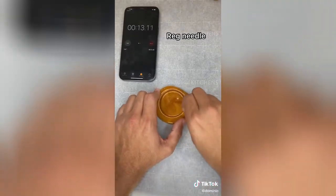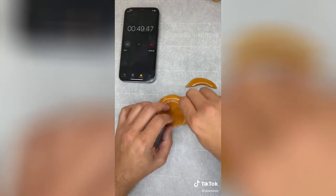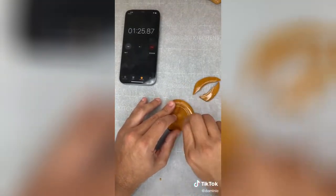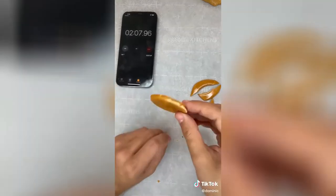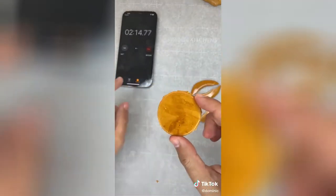First up, I'm going to be using the regular needle. This one took me a little bit longer than I thought. Although it didn't feel like it helped a lot, it did help ensure that when I broke it with my hands it didn't completely shatter. I really don't think it was that effective — it took me around two minutes and 15 seconds to complete, and it ended up coming out pretty clean, but I still don't think the needle helped that much.